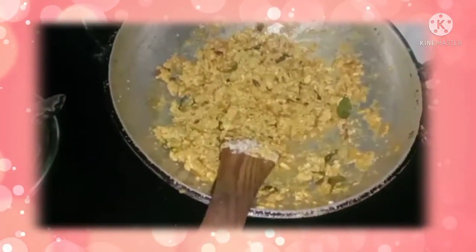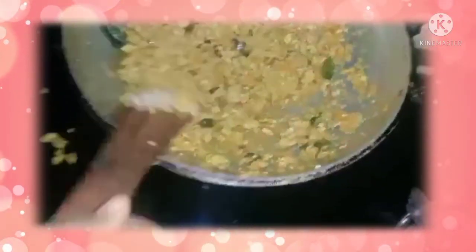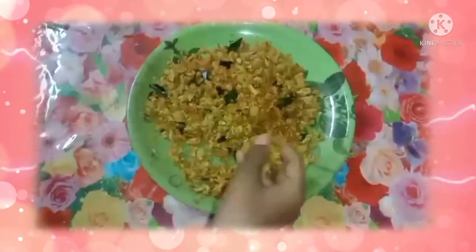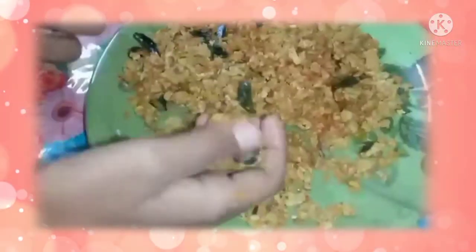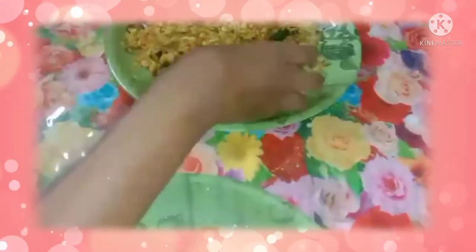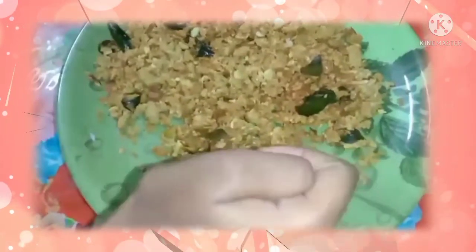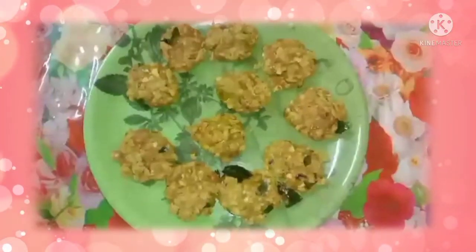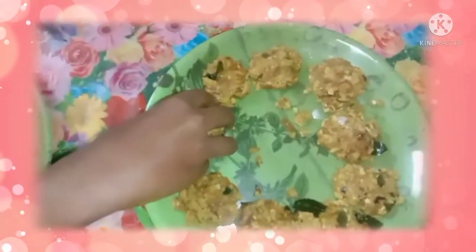Now we can move the mixture to another place. Now we can make it into the shape of a cutlet. We can coat it in the batter, then put it into the bread crumbs.